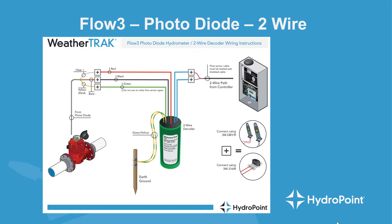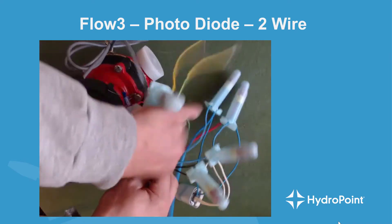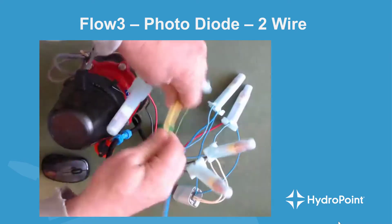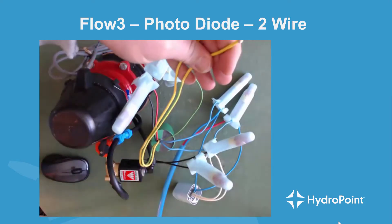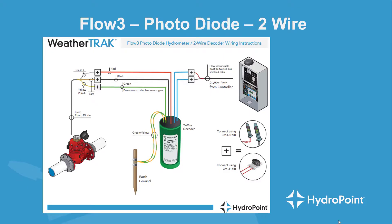Once you've wired the flow sensor into the flow decoder, the final step is to attach your flow decoder to an earth ground — a nearby grounding rod, grounding plate, or cold water return pipe. Finish off the wiring project by taking the two green and yellow wires from the flow decoder and running them to a grounding source. For more details on grounding specifications, check out the Understanding Grounding Training at HydroPoint University at hydropoint.learnupon.com.